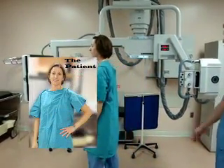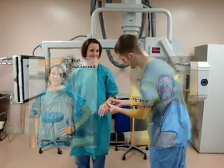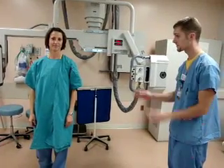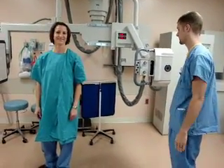Here comes our patient and our x-ray tech Eric. He will first ask the name and the birth date to make sure we have the correct patient, and if it is a woman of reproductive age we will ask if they could be pregnant or not.